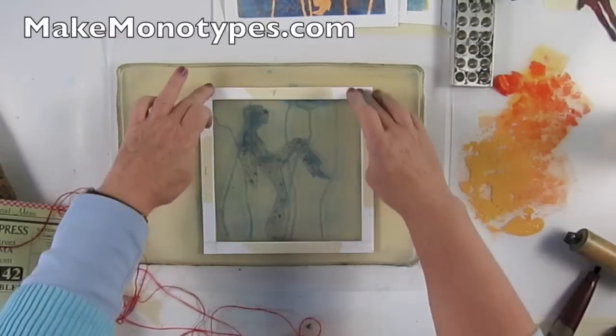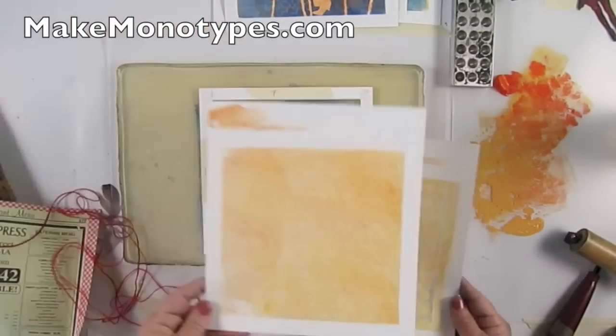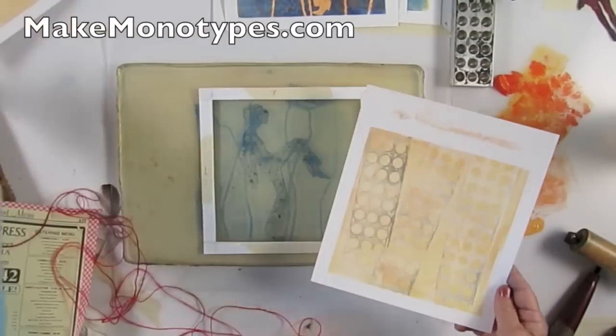Here I am getting ready to create what I call the detailed impressions. That's the other type of print that you get from this process.